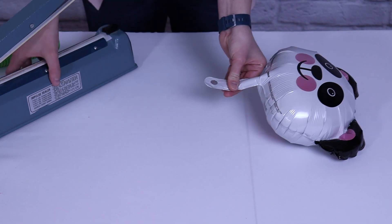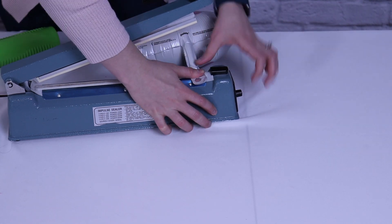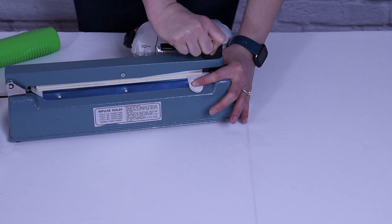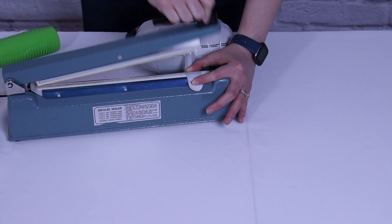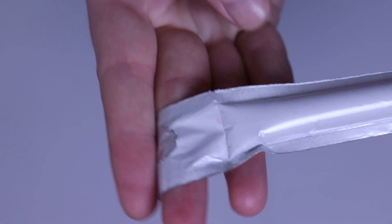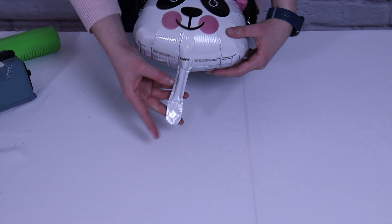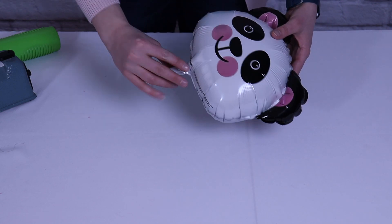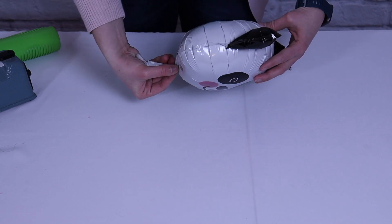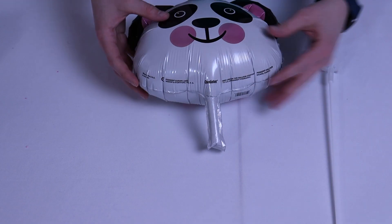I'm going to hold the nozzle right between my thumb and finger, and then bring it over to my heat sealer. I'm going to lay this across the band and then hold it down for 10 seconds so I get a nice seal all the way across the nozzle of my balloon. A seal like this means your balloon is going to last for a couple weeks. But if you don't have a heat sealer, you can take your nozzle and press it up against your balloon, twist it really tightly several times, and then tie a traditional knot. It may not last quite as long, but it'll suffice.